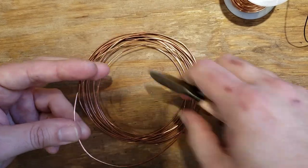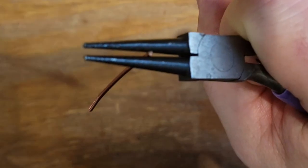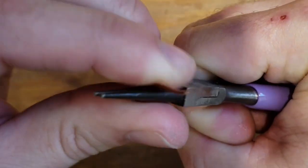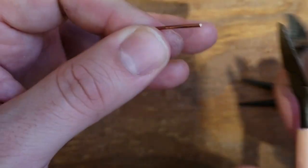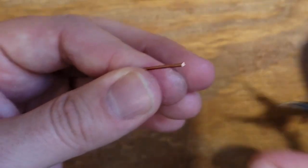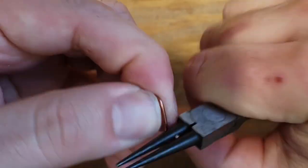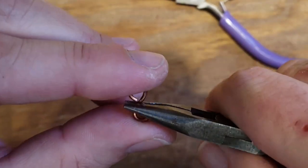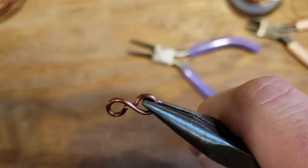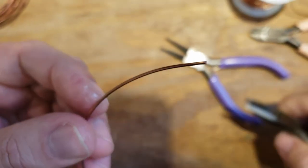The next easiest connector is a figure eight. You need about an inch of 16 gauge wire. Grab it on the end right about at the level you want the loop to be and just wrap it around itself. Play around with the size until you get good at this. Wrap it around itself again, flatten it out, make sure it's tight - and there's your figure eight.